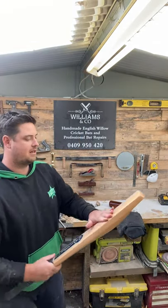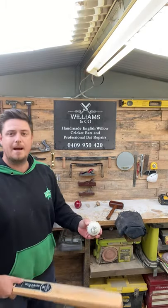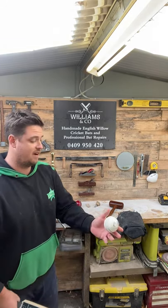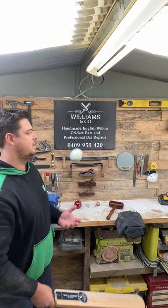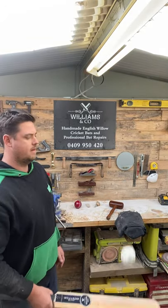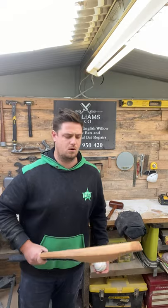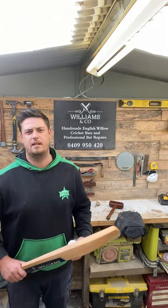Another little test you can do is just get a new ball and just hit it up. If it's very soft you'll still get indents from the seam just from simply hitting to yourself. Go through and do that a couple of times, try and get it on the seam. If I have a look now there's no marks, there's no seam marks at all. So I'm pretty confident now that this can go to the next stage.